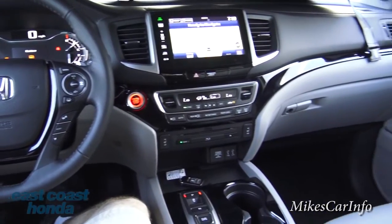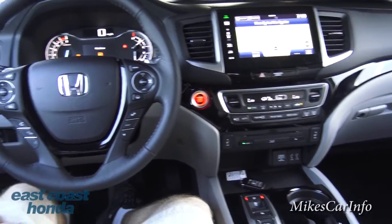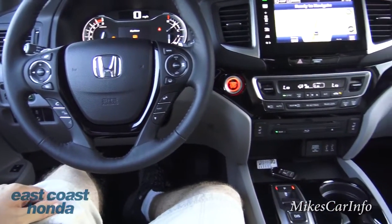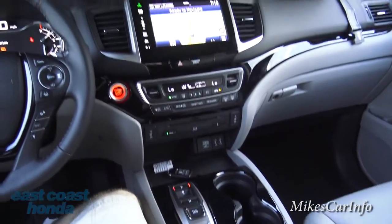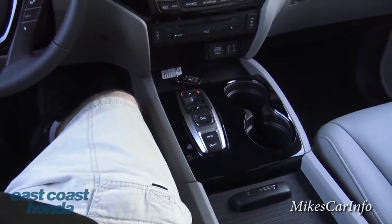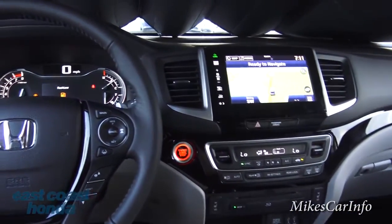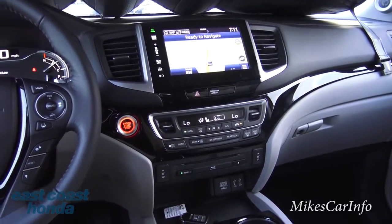I'm just super excited to be in this vehicle because it is so awesome. It has a nine-speed automatic transmission — nine gear ratios — which is impressive.